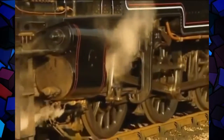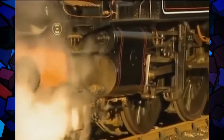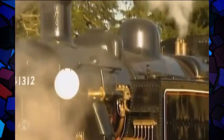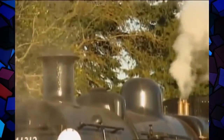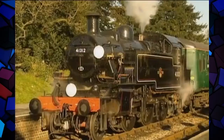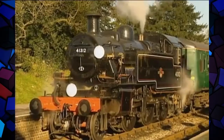One way of making a locomotive less labour-intensive is to limit it to two outside cylinders so that the motion is accessible. And why not make sure someone else has already designed out the bugs? Riddles needed to look no further than the best of Midland locomotive design, like this tank engine.